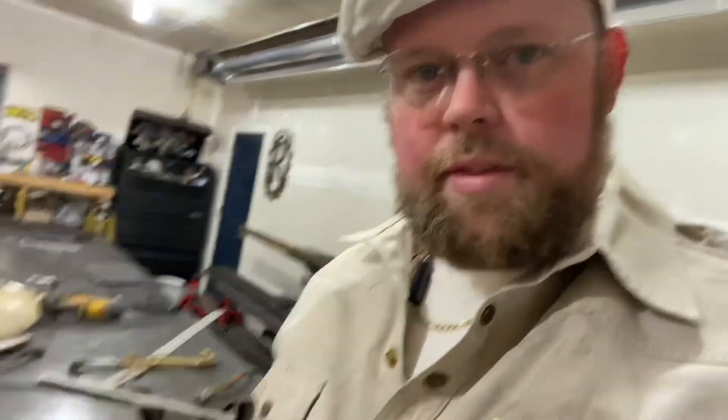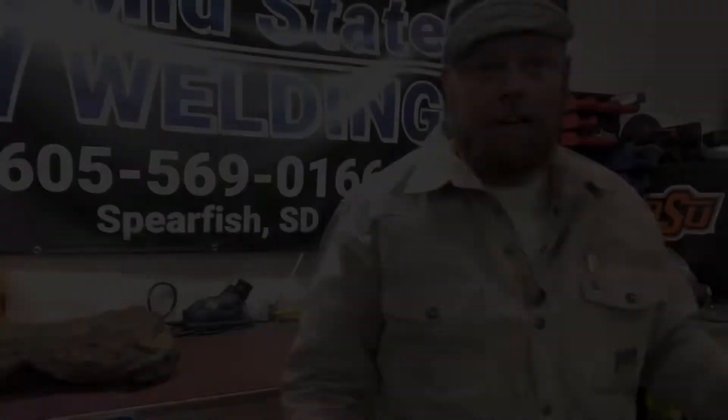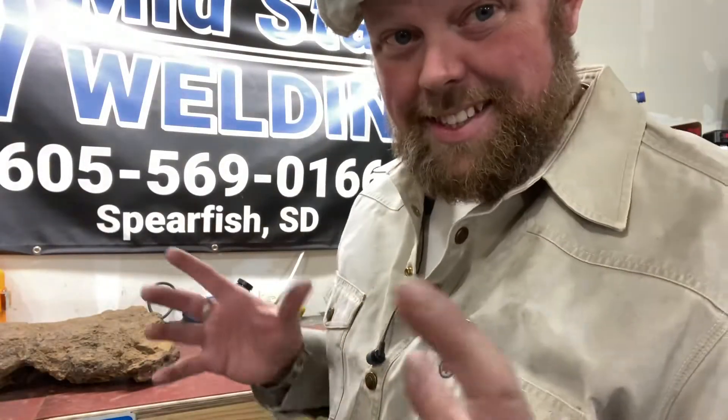So, after talking with the customer, we've decided we're going to make this base plate a little smaller and trim this piece down just a little bit. Now I'm going to take the stand, set it up here, and we're going to assemble and put the horn on there. Hopefully everything goes smooth — cross your fingers, get it in there, get it all set, and then let the customer know that it's done and hopefully he loves it.